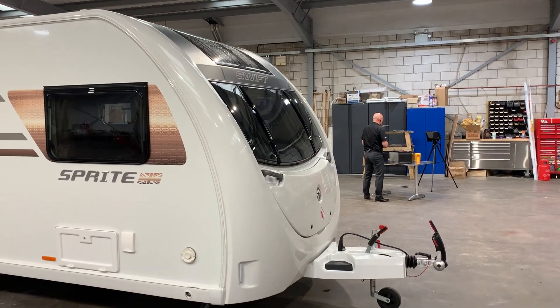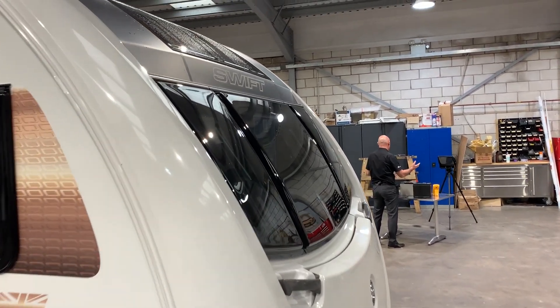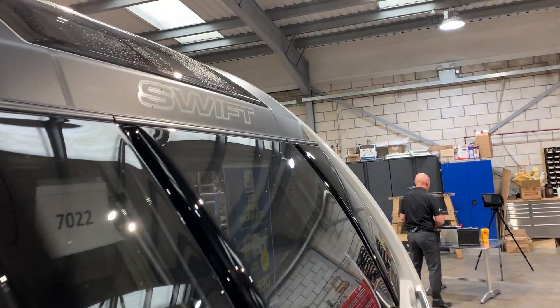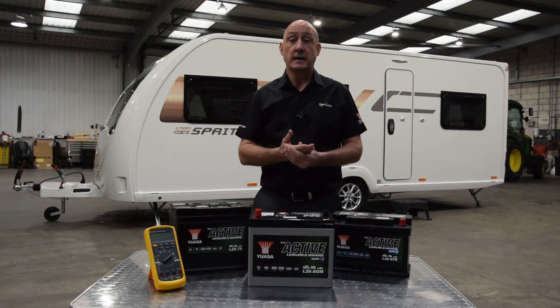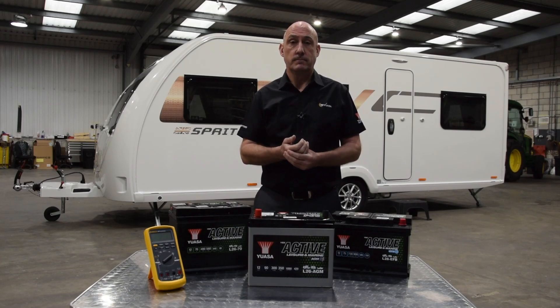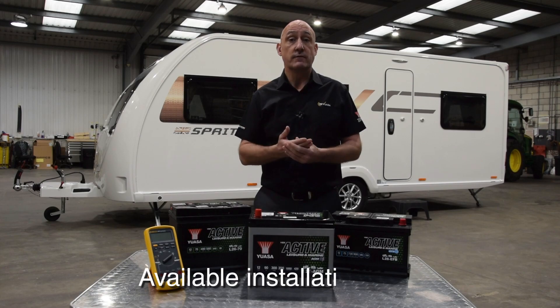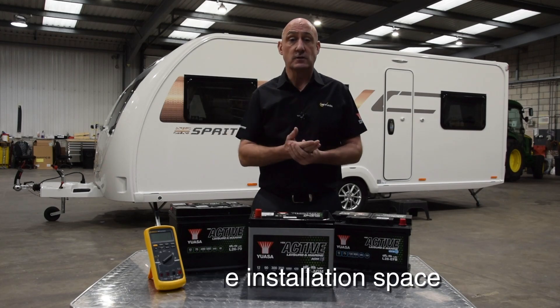Remember, Swift models feature a high level of electrical equipment as standard. All UASA active leisure batteries are recommended by Swift and feature a watt hour rating and guidance on usage type on their label. To select the best battery option for you, many factors must be considered. The first is the available installation space — the maximum physical size of the battery will be dictated by the tray size.